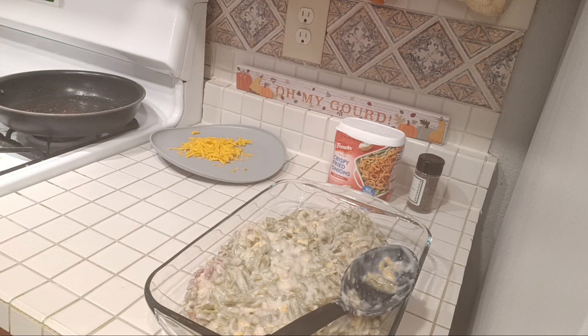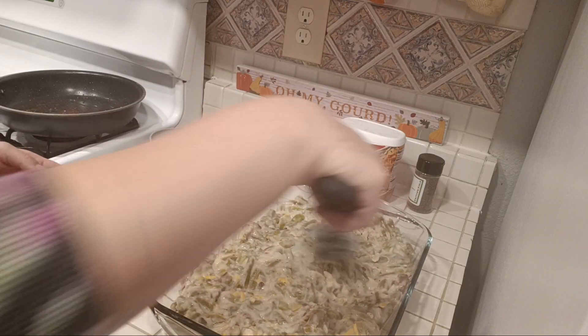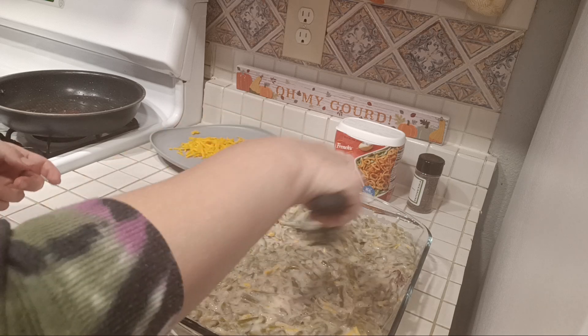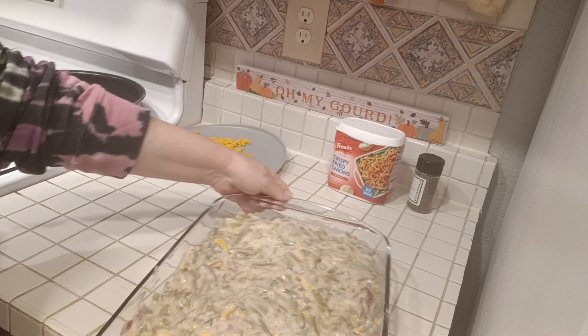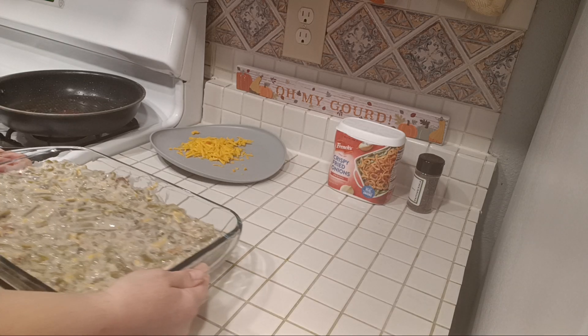Make sure it's spread out evenly. We're going to bake this for 25 minutes — into the oven it goes for 25 minutes, and then I will show you what to do afterwards. You don't need to cover it; you're going to put it in there uncovered.